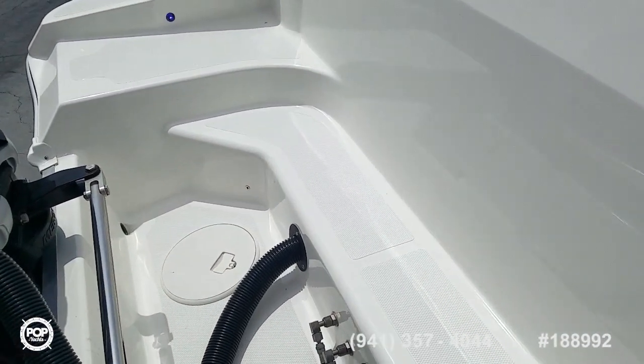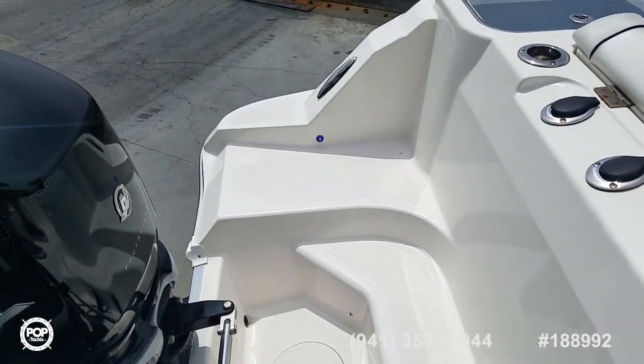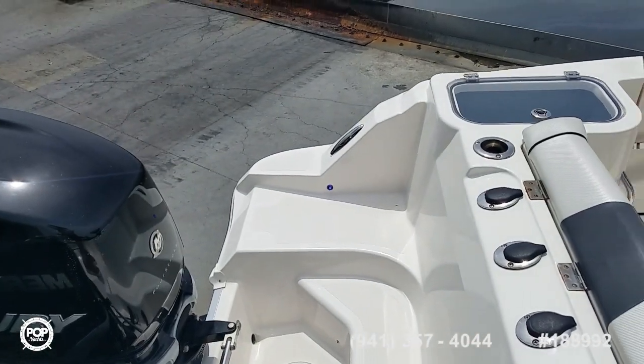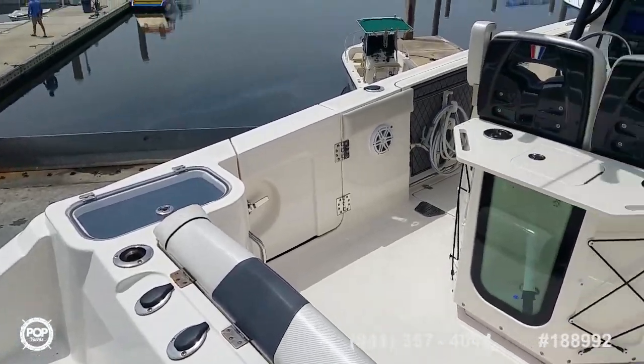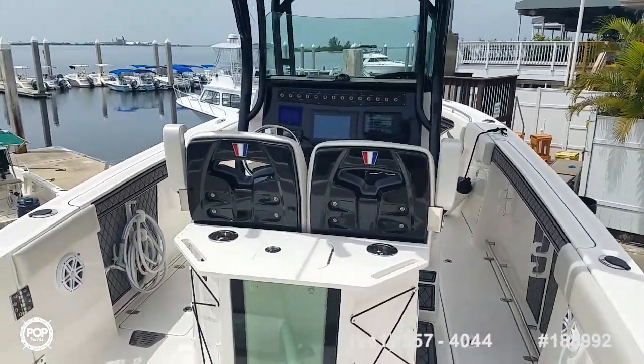Really like what they've done with the splash well and integrated swim platform with multi levels for easy access. Nice wide beam with plenty of walking room going forward.